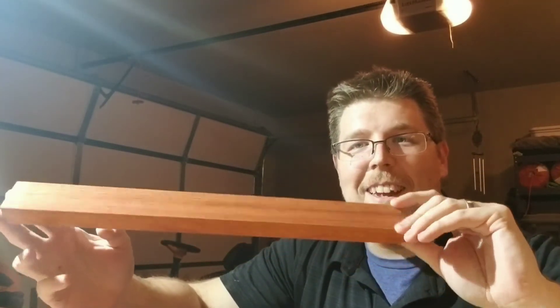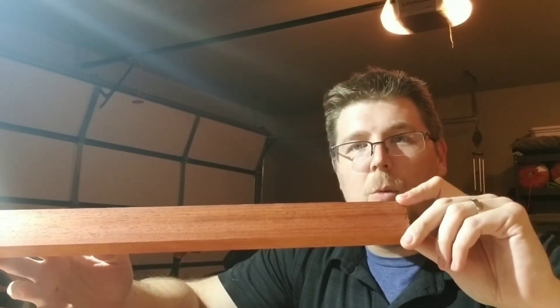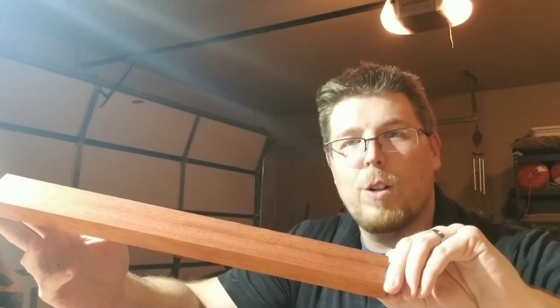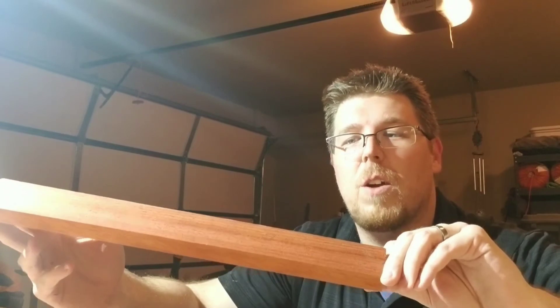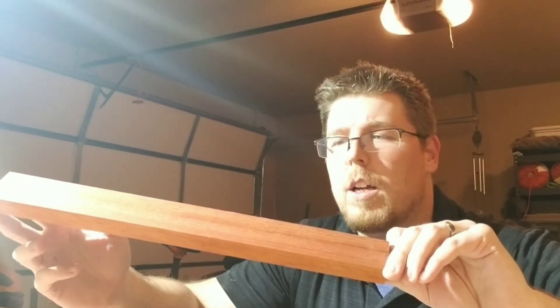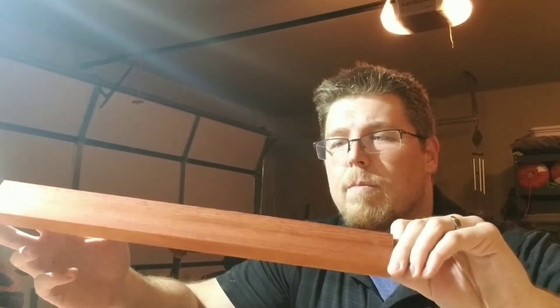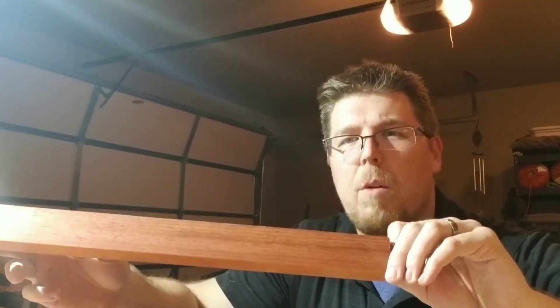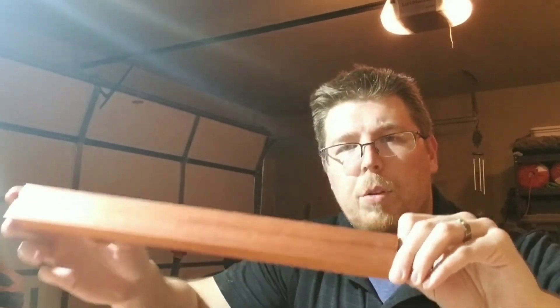Next is padauk. Padauk is this real orange color — it will brighten up even more when finished. If you add an oil to it, it becomes an even more vibrant orange under most circumstances. I've never put boiled linseed oil on padauk, but I expect it to behave similarly. Very beautiful wood when it comes out, and like I said, all of these are completely natural.